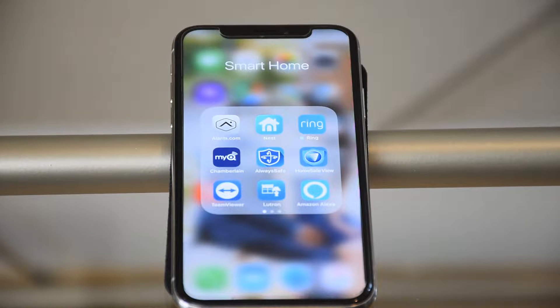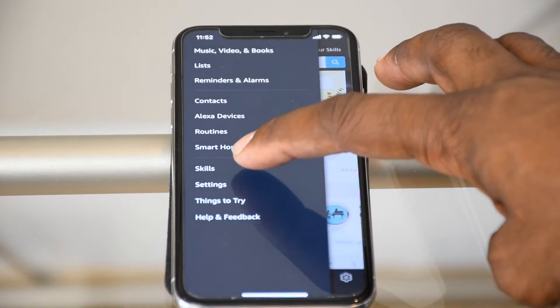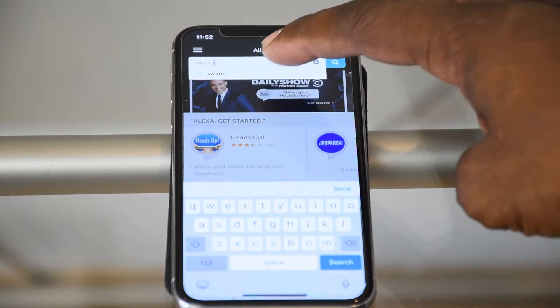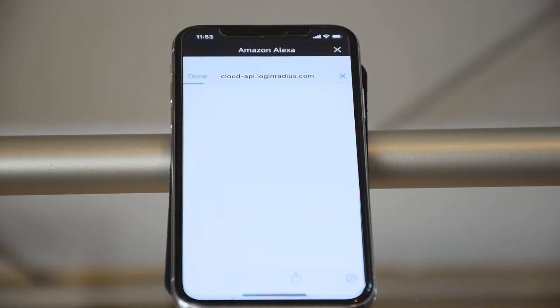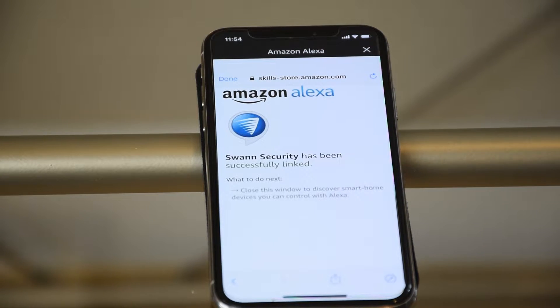The first thing we're going to do is open up our Amazon Alexa app. Go to the menu, then hit Skills, and type in 'Swan.' Touch it there and enable the skill. When you enable it, it's going to ask for your username and password for the Swan camera app, so make sure you have that handy. You're basically authorizing Amazon Alexa to have access to your cameras. Go ahead and hit Enable and log in with your email ID and password. When successfully done, it will tell you on screen that Amazon Alexa Swan Security has been successfully linked.